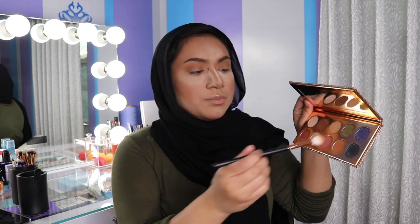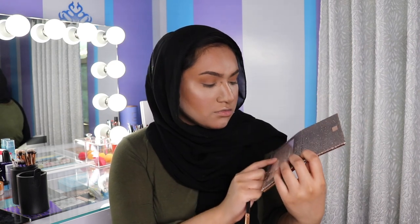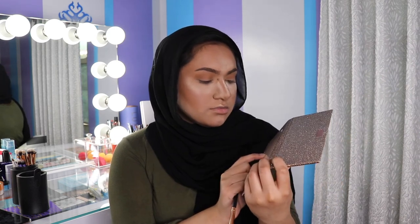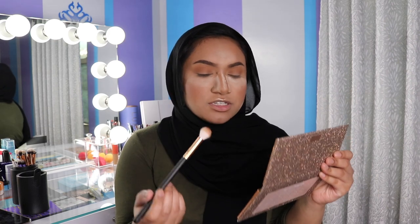Now I'm picking up this shade — Churro. So I'm picking up Churro and I'm going to put that in the crease again just to darken it up.